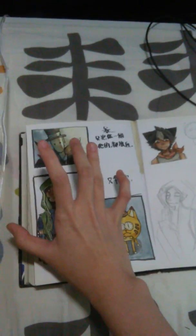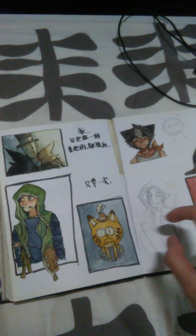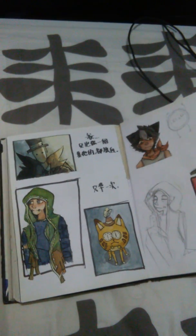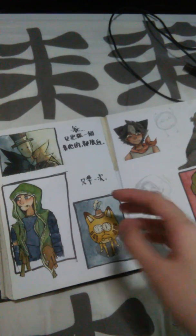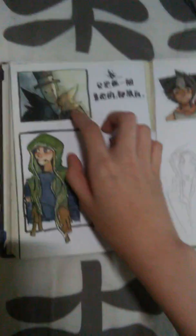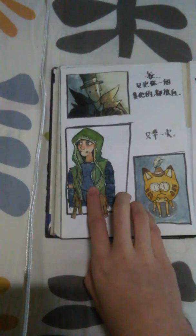Don't go to HKDI — this school is really bad. The teachers can't teach you many things about drawing. It only has eight lessons on drawing and then they ask you to make an animation. That's really stupid.